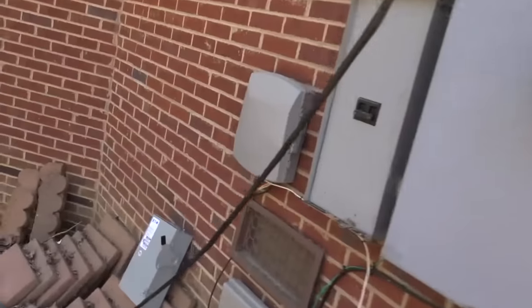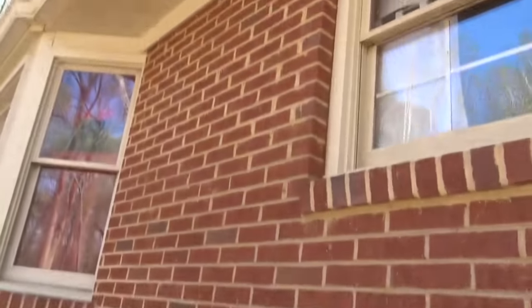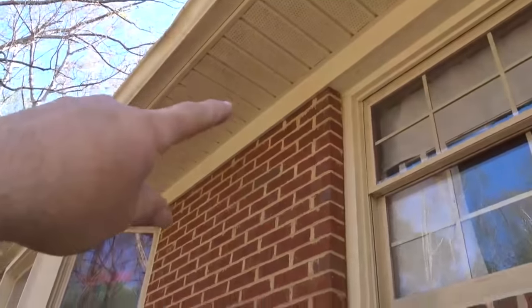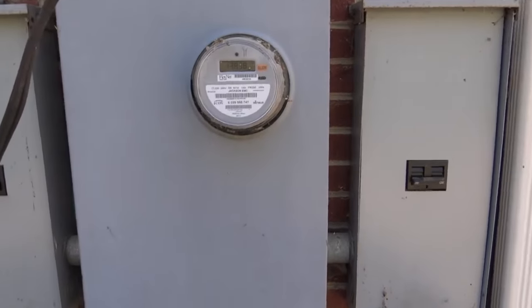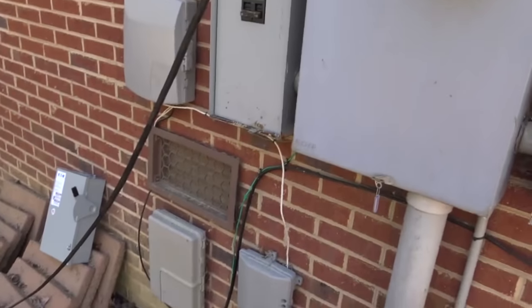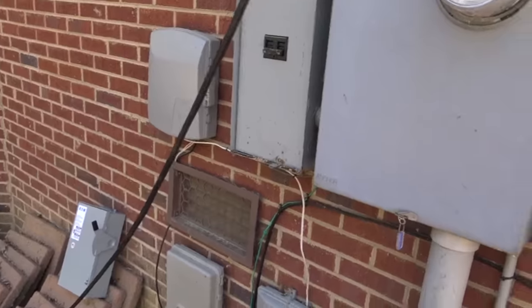I'm thankful for an attic that's fully open — I'll show you that later. We're putting the solar disconnect, bringing it down from the soffit before being able to shut off the inverter. There are two panels in the house and we're going to turn one of them into a critical loads panel. We've got the guys inside right now moving circuits between the two, and we'll have a dedicated critical loads panel. That makes it nice.